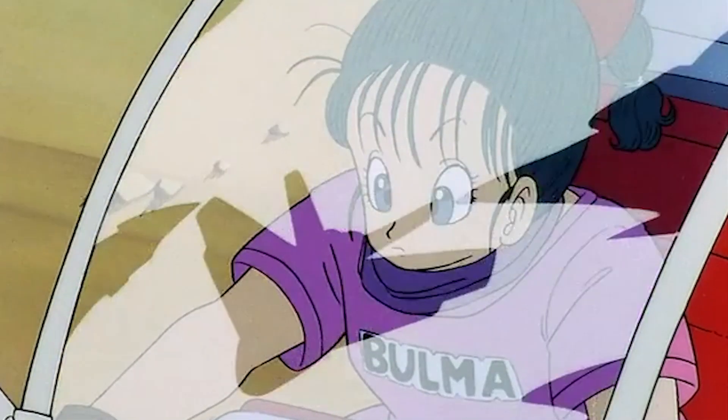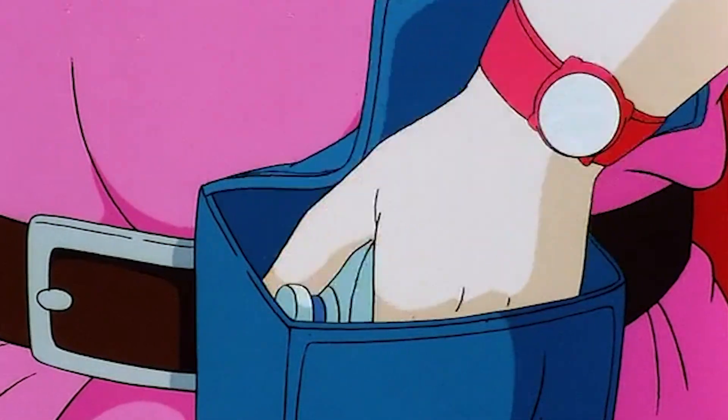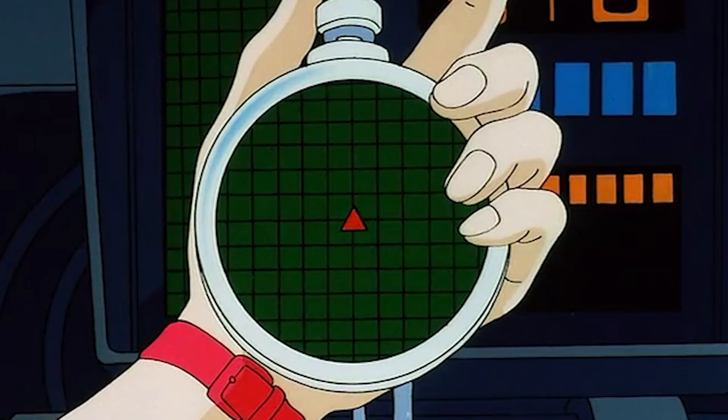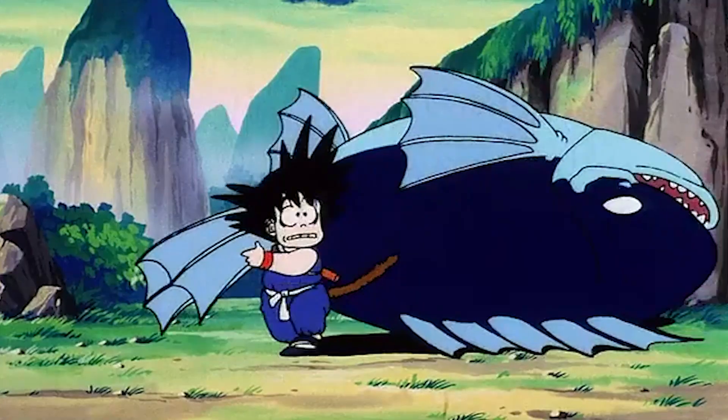Age 749. Having tracked a signal from the radar she invented, Bulma drives through the winding roads of the southeast mountains in search of a dragon ball. Her search leads her straight into a strange young boy with a tail named Son Goku.